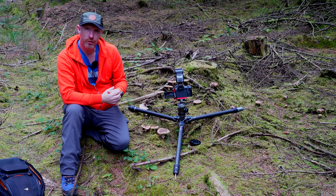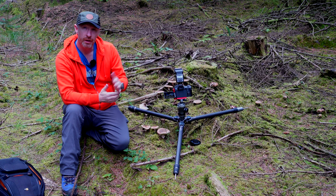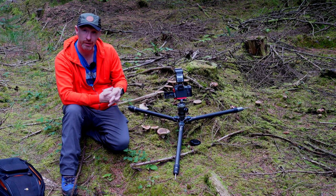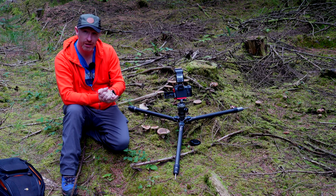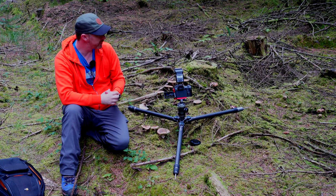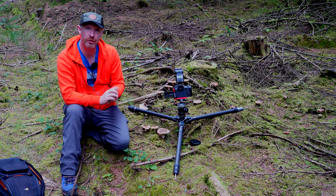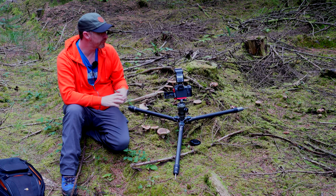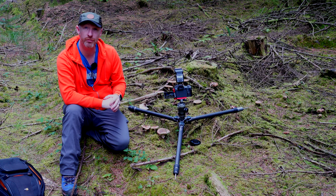I'm using my Sigma 24-70 today. It's a 2.8 lens, but I'm actually shooting at f11 at the moment because with the flash we have better focal distance to get the image sharper. I'll show you the first shot anyway. We're happy with our first discovery, aren't we Dylan? And now we're going to move on and try and find some more mushrooms here on the forest floor.